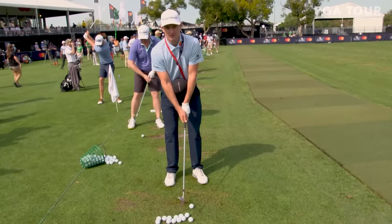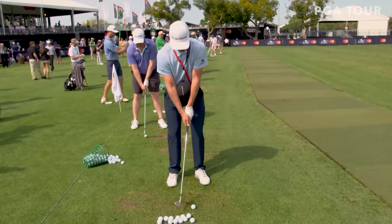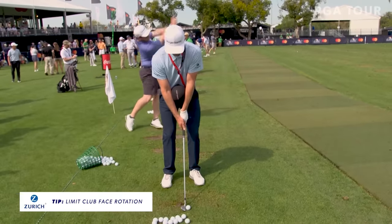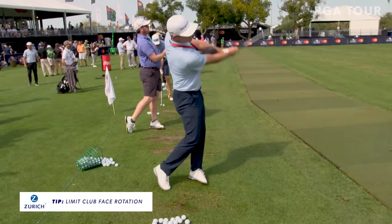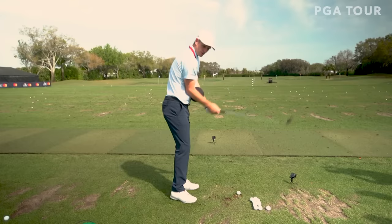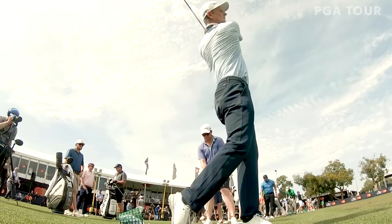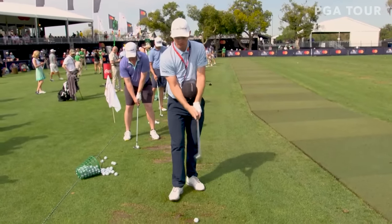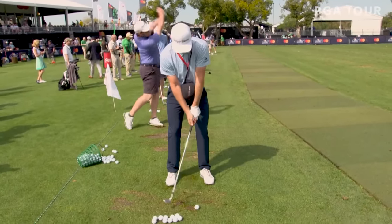I've hit drivers with this as well, but I feel like it works a little bit better with a short iron to start with. So as I go to start, half swings. I should be able to make a nice full golf swing, and the ball will stay in place. So let me gear up a little bit here and hit a couple of full ones.